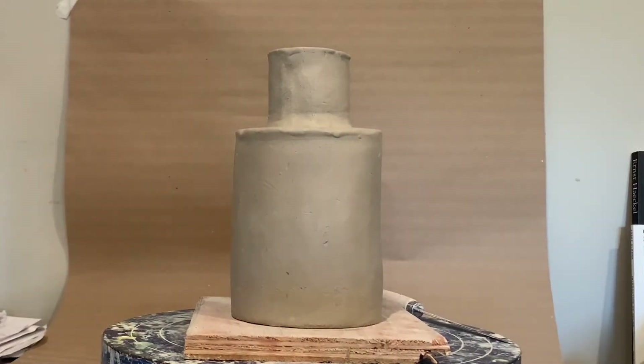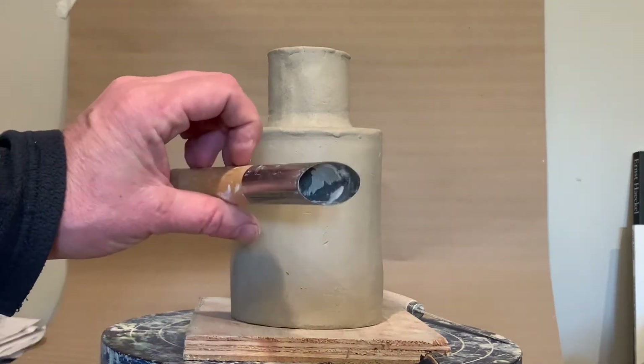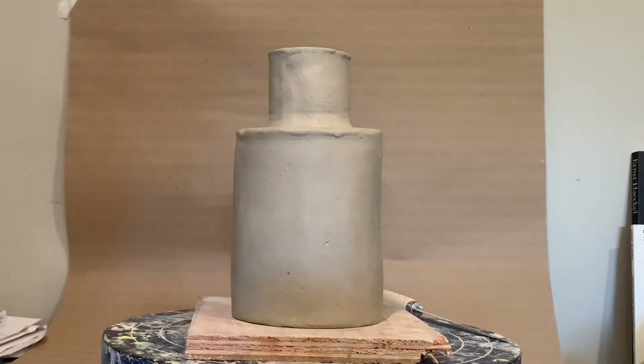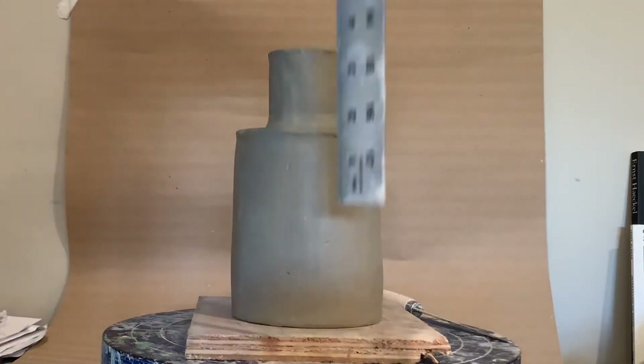Today I'm going to be cutting the holes in my lantern. In my classroom I have a couple of these cutters — they're round circle cutters. If you're interested in cutting different circles, I have some different sizes you might try out — you can come borrow some of those.